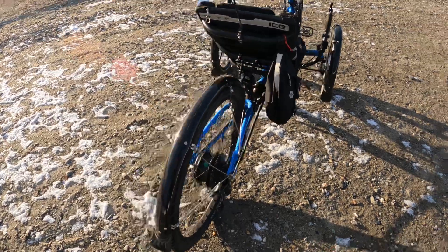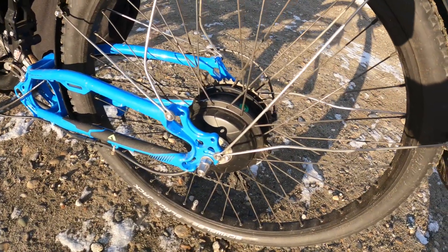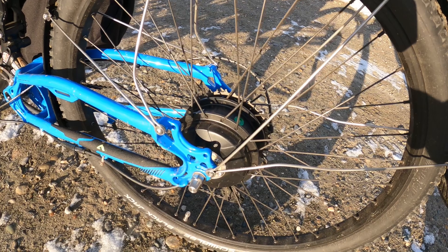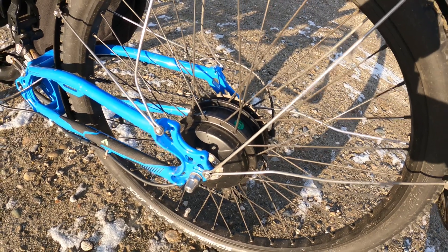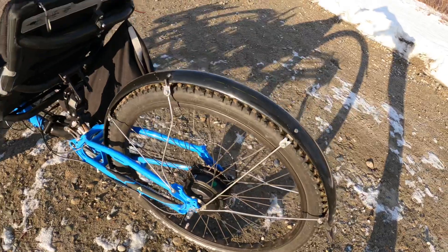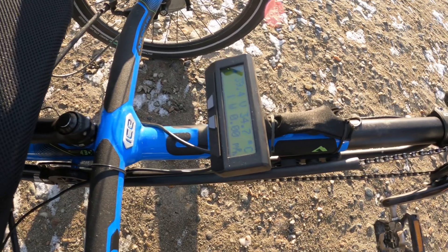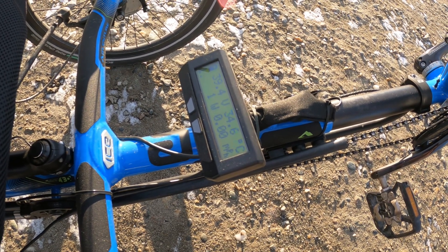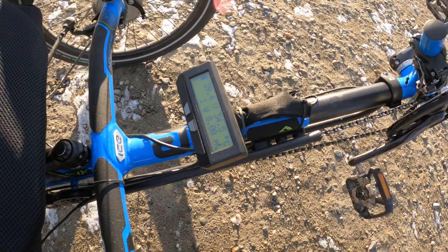Instead, on this system — starting at the back — this is an electric hub. In this case it's a Bafang G300 series, basically a 250-watt electric hub; it can go up to a maximum of 700 watts in certain situations, though I've never done that. That hub goes in instead of your normal rear hub and is connected to a couple of components. The first is the Cycle Analyzer, produced by Grin Technologies out of Vancouver, British Columbia.